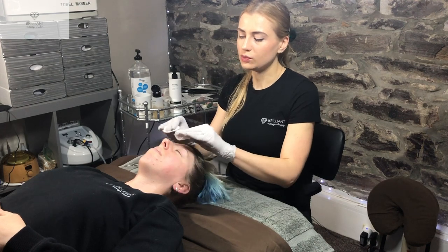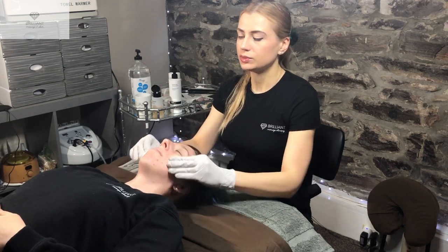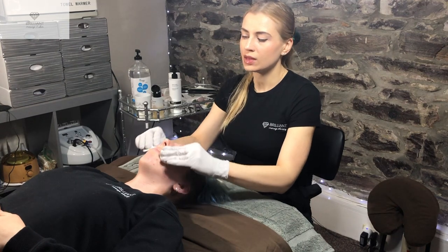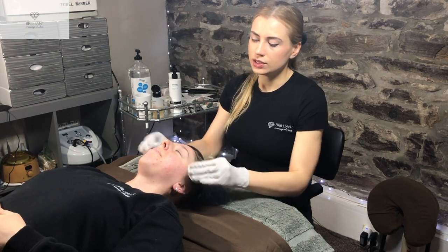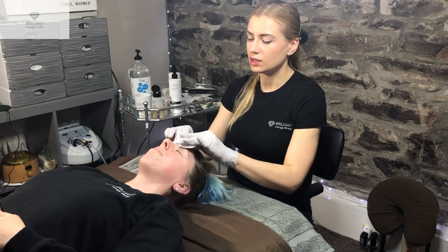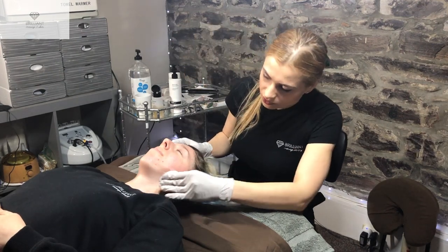During this procedure we want clients to just relax and be calm. We usually don't talk much during this procedure, just because we are using a surgical 10 blade to shave off the stratum cornea, dead skin cells, and peach fuzz. Now this toner might sting a tiny bit — that's normal.